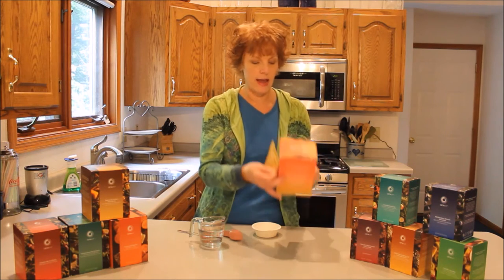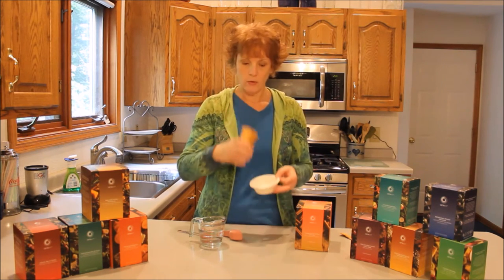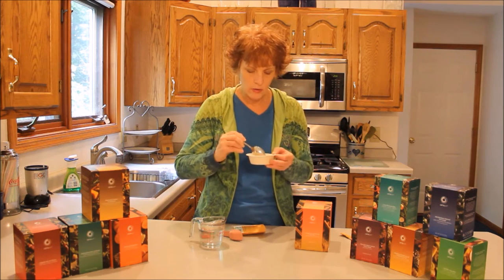The other thing I noticed is that this is gluten free, so that's great for all the people that can't have gluten. And oh, it smells just like cinnamon — it smells like a cinnamon roll. There are big chunks of cinnamon in here too, which is cool.